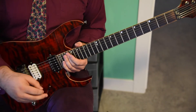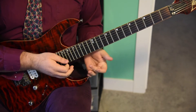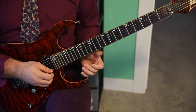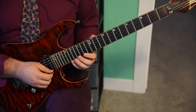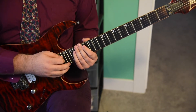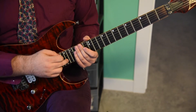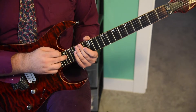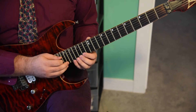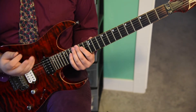Now here we've got a little tapping thing. It goes over multiple strings — it's not really Eddie Van Halen style, but you're going over almost all the strings. All 16th notes. You're going to start on the E string, and it's the same pattern all the way down using just the classic minor pentatonic shape with one note higher. Your tapping finger is going to be hitting the 17th fret on the E, 17th fret on the B, 16th fret on the G, 17th fret on the D, and 17th fret on the low E.